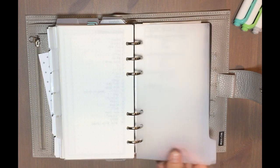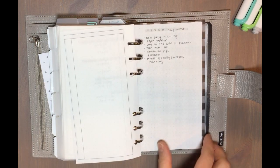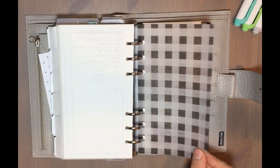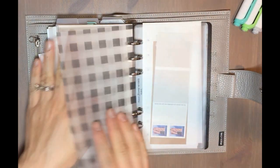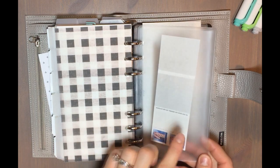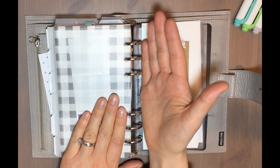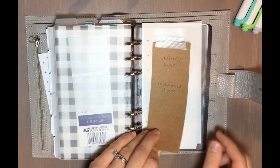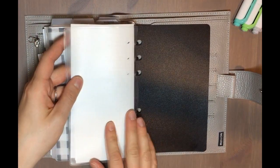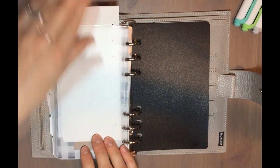I also have a page tracking my son's language development. Then I have one more section for work — notes for my Etsy store and for YouTube videos. I'm sure I'll have a lot more as the year progresses. I have another sheet of vellum in the back just to keep the pages together, and a couple of file pockets — a top-loading envelope with stamps and a credit card holder where I keep a few credit and debit cards plus insurance cards.